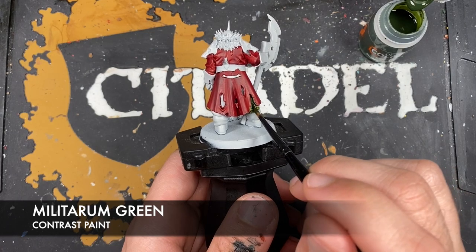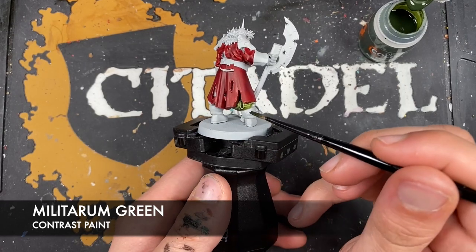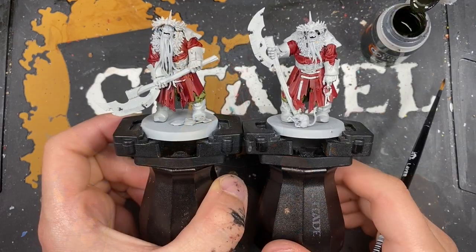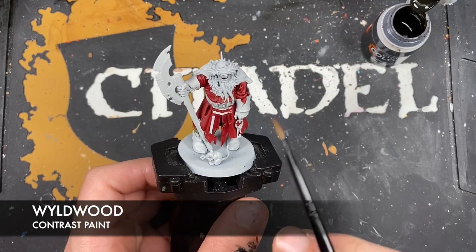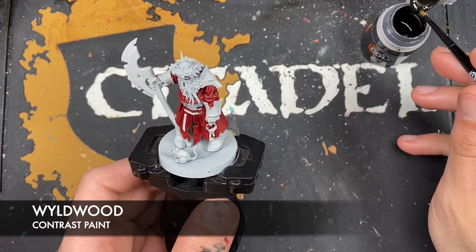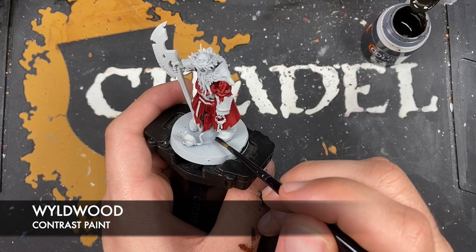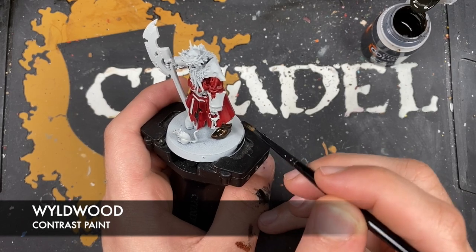We're going to do something very, very clever - or at least I think it's very, very clever. With that done on both our Kosagi Night Guard, what we're going to do now is take some Wildwood. We're going to use this to paint in his boots, his belt and the cuffs of his uniform. Again, don't worry if this is too bright or too vibrant for your taste - we are going to do something in just a moment to blend it all together.